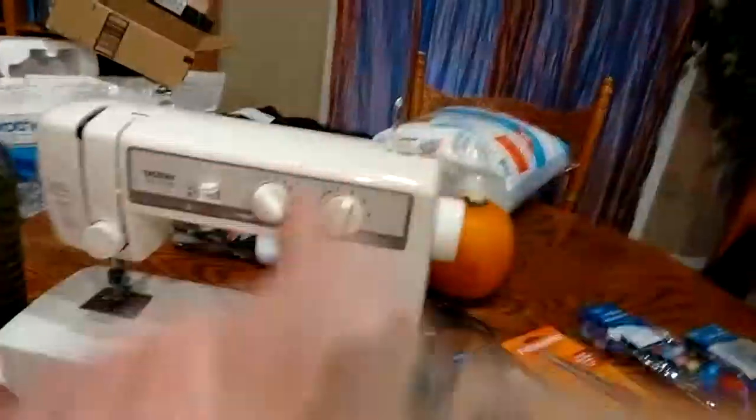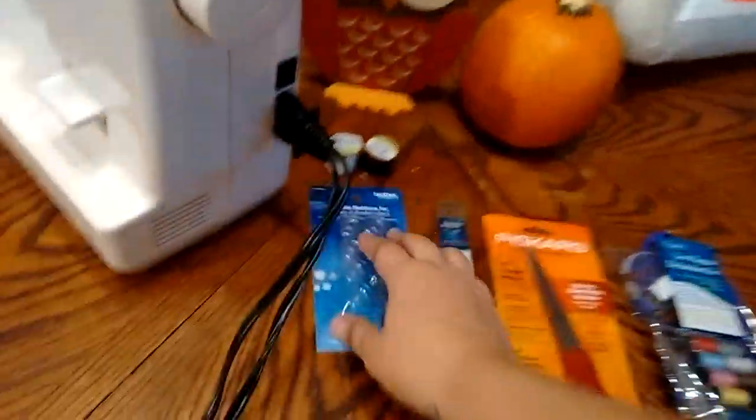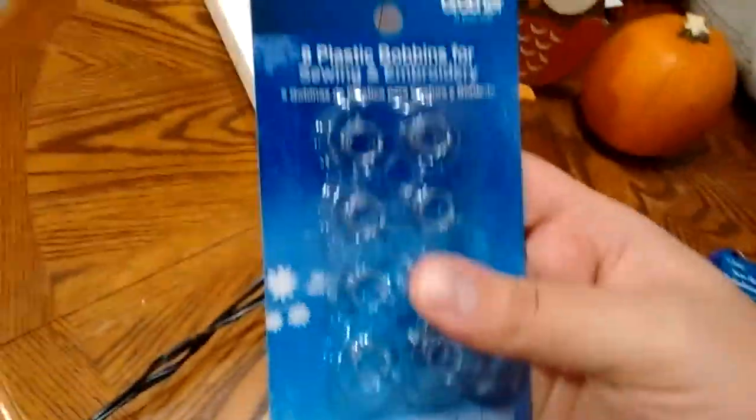I've started this new venture into getting into sewing and using my sewing machine and all that good stuff. So I thought I'd go to Walmart and pick up a couple of essentials that I was reading about. So check them out.